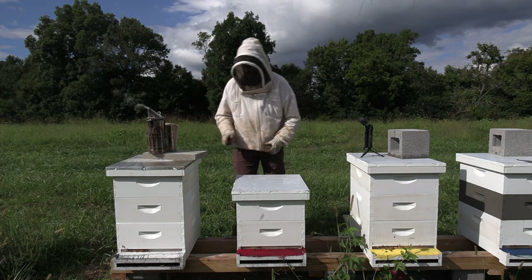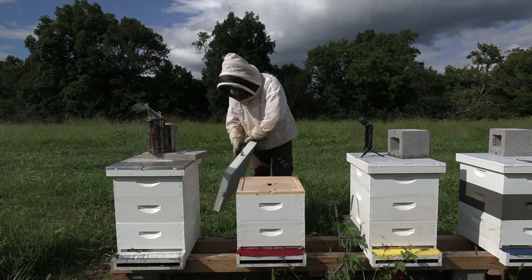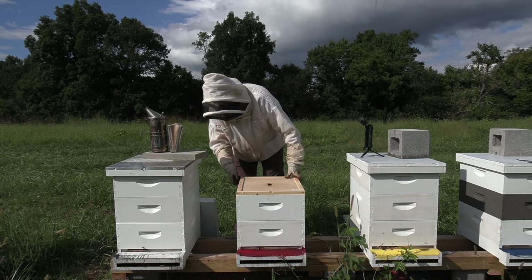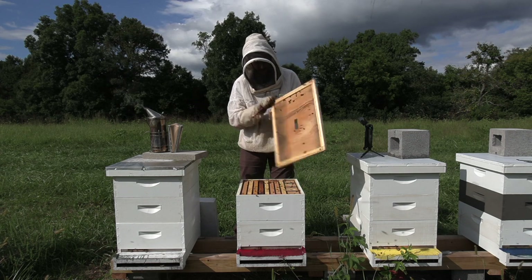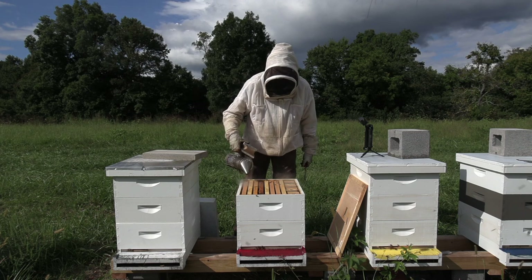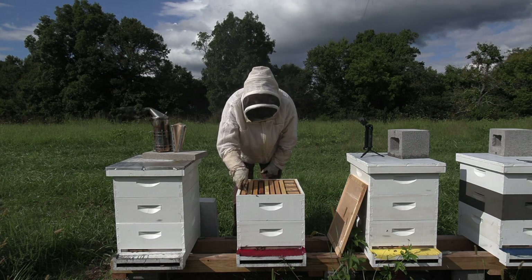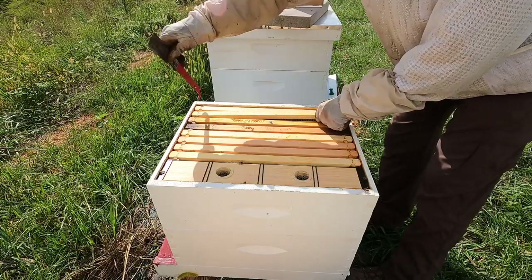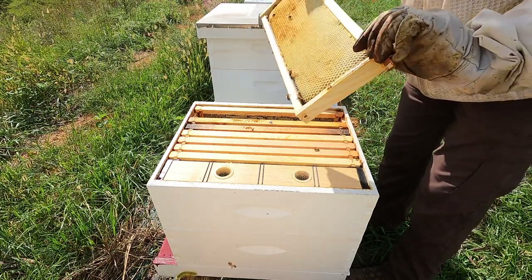This hive was originally a small, late swarm that I caught, and they went queenless. Instead of just letting them fade into non-existence, I tried to salvage them by pulling a split off of a strong hive that could stand to be reduced, and tried to let them rear an emergency queen. I've checked them a time or two since then and have seen no healthy signs of a queen, so today is make or break day for them.